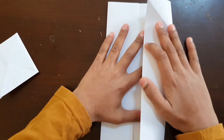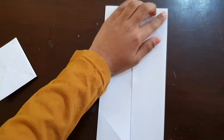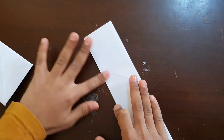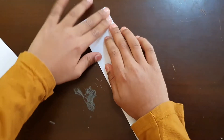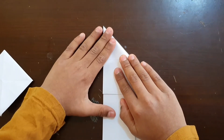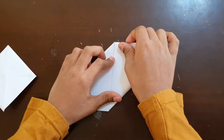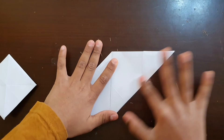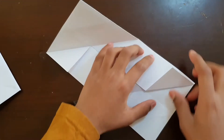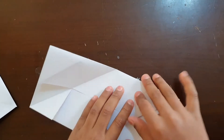Do the same here on the other side. Then open it and do like this, then do the same here on the other side. Next, open it — you can see over here — open this and do like this, and close it. Same here on the other side.